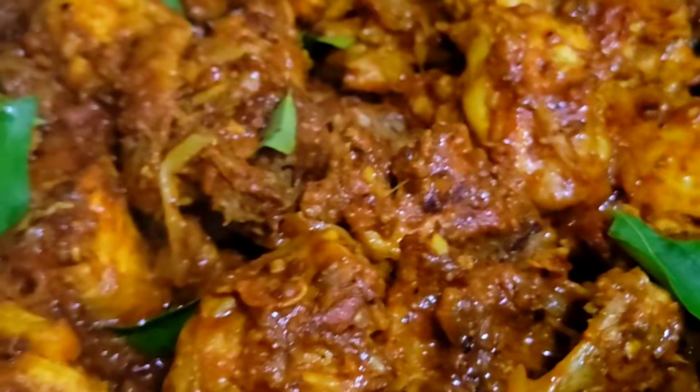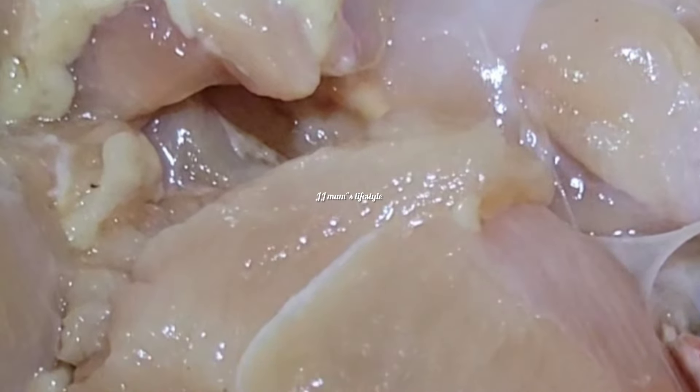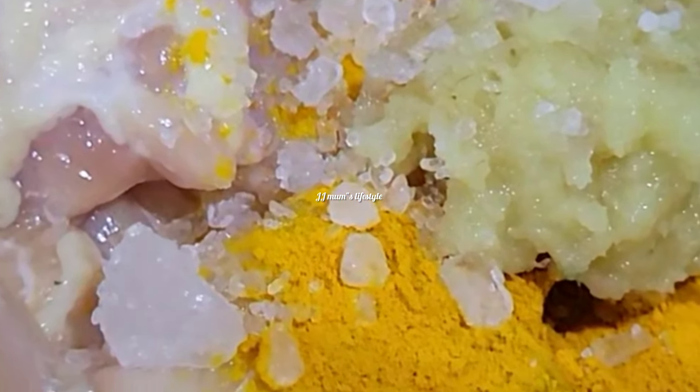Now we will try it. Let's go to the recipe. We are going to use some ingredients: 1 spoon, 1 spoon, 2 spoon, 1 spoon. Mix them and we are going to make a masala. Let's go.